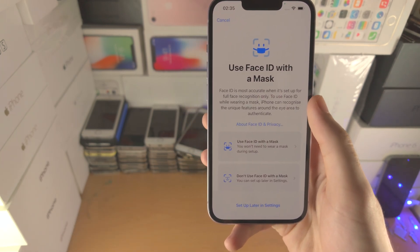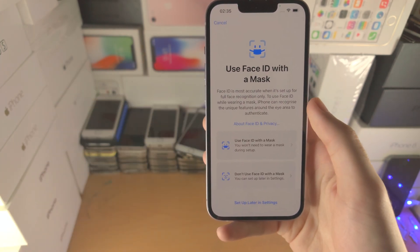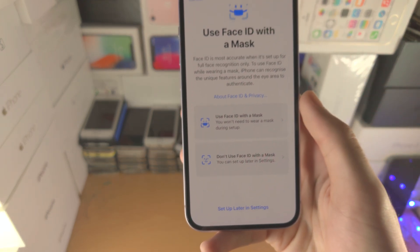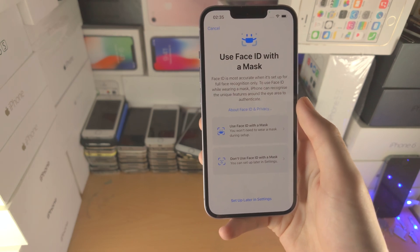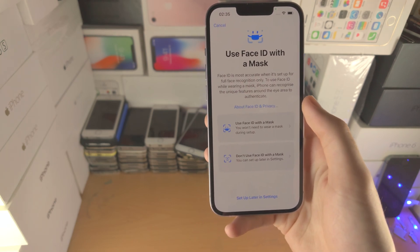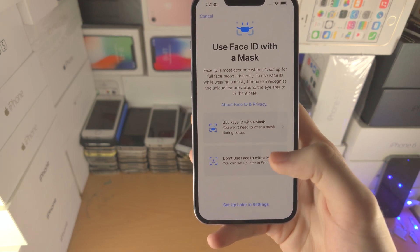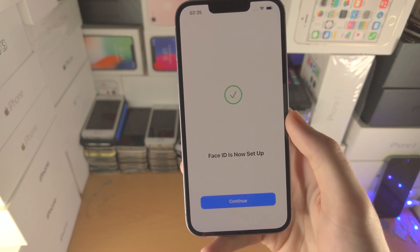If you still use a mask, you can select 'Use Face ID with Mask' — it may ask you to do a second scan. However, I'm going to select 'Don't Use Face ID with Mask'. What this means is you can still use Face ID, but if you have a mask on you'll need to use your Apple Watch to unlock or enter a passcode. Now Face ID is set up.